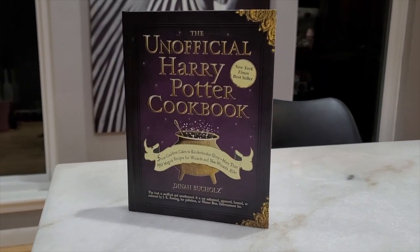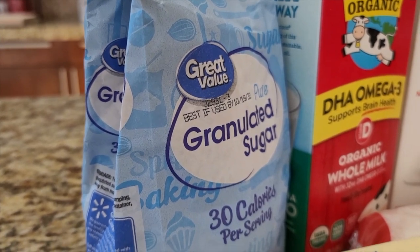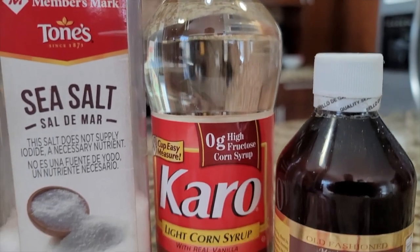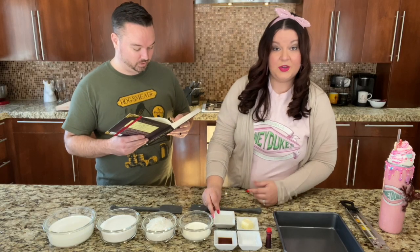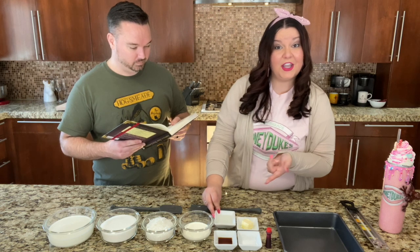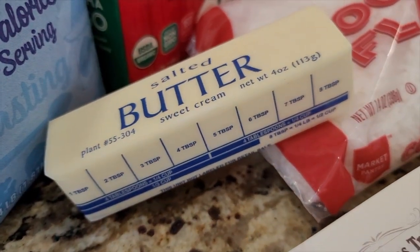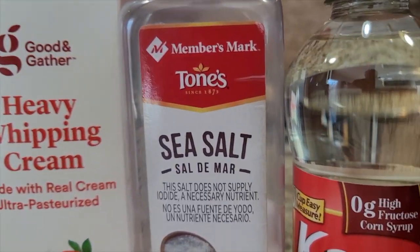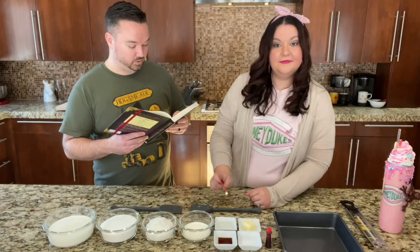What do we need to make coconut ice? We need 2 cups of granulated sugar, 2 cups of whole milk, 2 tablespoons of golden syrup or light corn syrup. We're using light corn syrup because I could not find golden syrup. 2 tablespoons of butter, 1 quarter cup of heavy cream, 1 quarter teaspoon of salt, 1 teaspoon of pure vanilla extract.